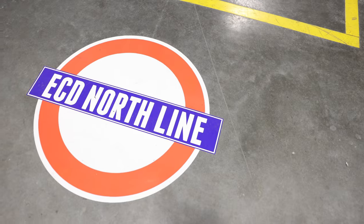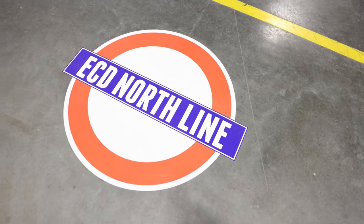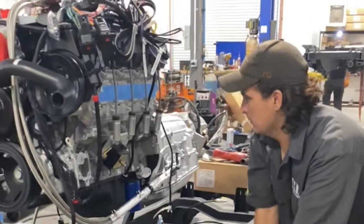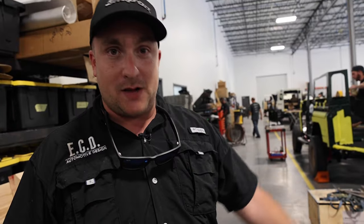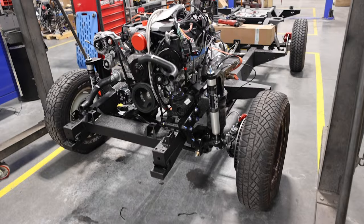So this is where our production line begins. This is the ECD north line and this is the main custom build production line. This is the drive train bay. This is where we install the engine, the transmission, the transfer case, the drive shafts, and all the associated components — including fuel system, evap system.